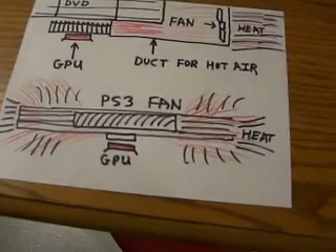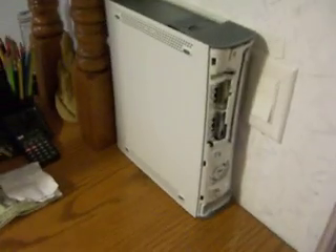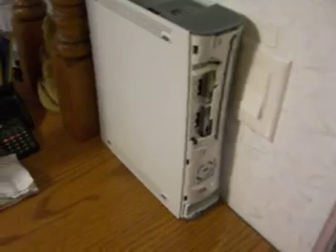This is a little diagram I drew out here. My Xbox got the three red rings of death recently. I got it ready to ship off as soon as they send me the box.